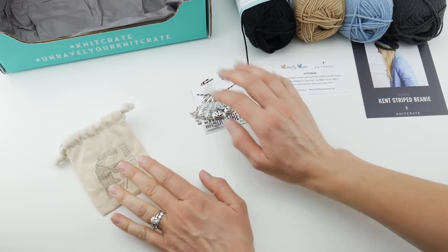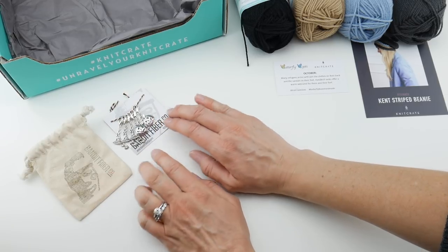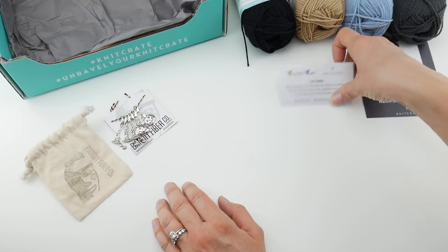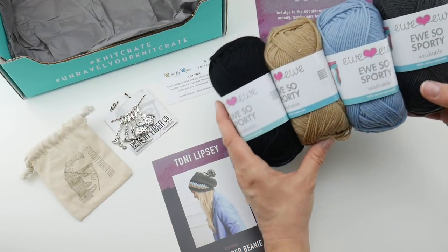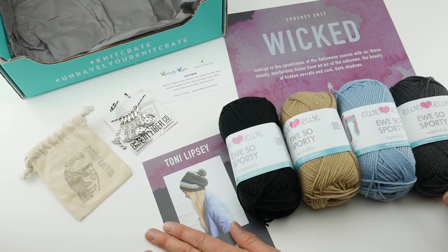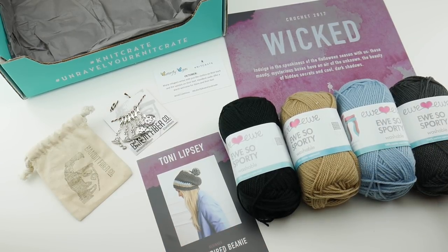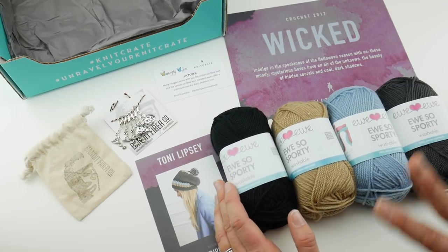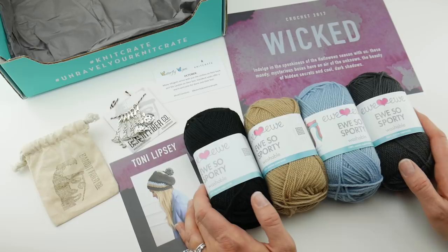They come in a little drawstring bag. So to review: you get the box with tissue paper, Halloween stitch markers as the fun extra, the charity project of the month, two patterns — beginner and intermediate — four balls of You So Sporty merino superwash, and the introductory card. The good folks at KnitCrate have given Fiber Flux readers and viewers a special code: use FLUX20 for 20% off your box. That's the October 2017 Crochet Crate — check it out, links below, and thanks so much for watching! Be sure to click subscribe for all the latest Fiber Flux video updates.